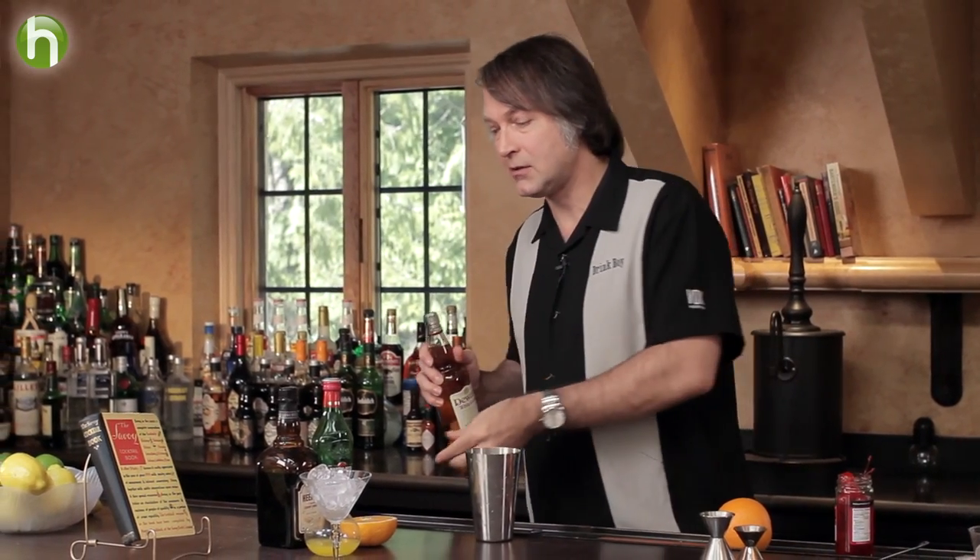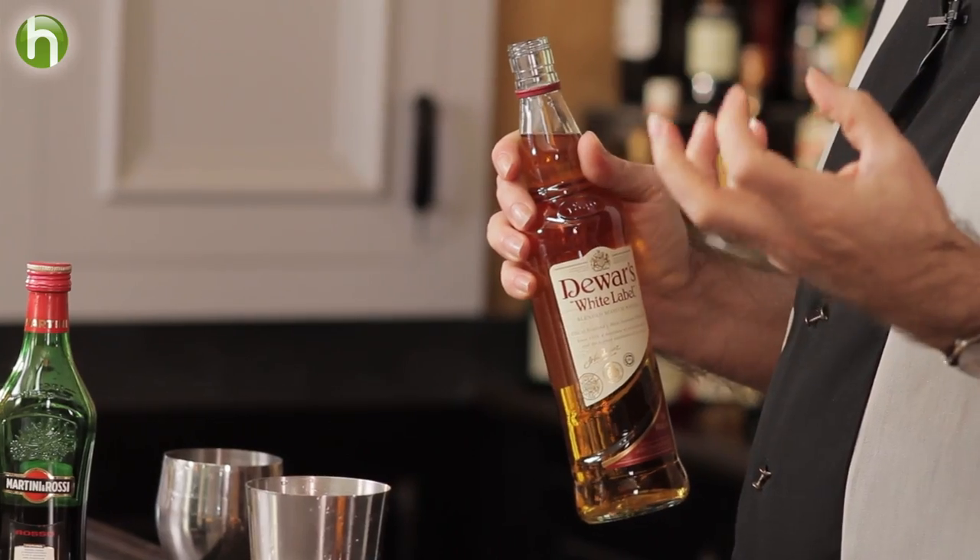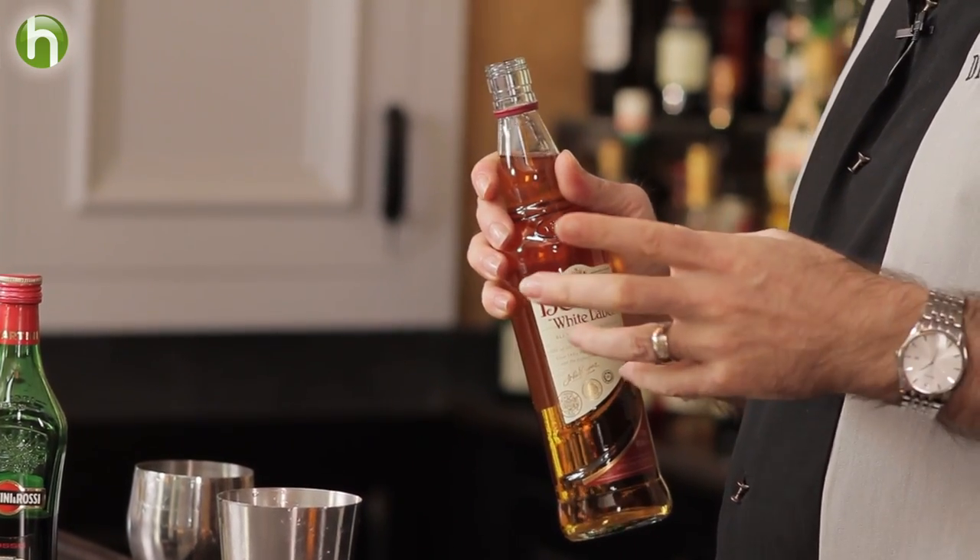We're going to start off with an ounce and a half of blended scotch. You can try using single malt scotch if you want to — scotches have a lot of variety in their flavor. Even some of the blendeds have more oomph to them than others. So if you don't like one particular scotch in your drink, try another one to see what you think.